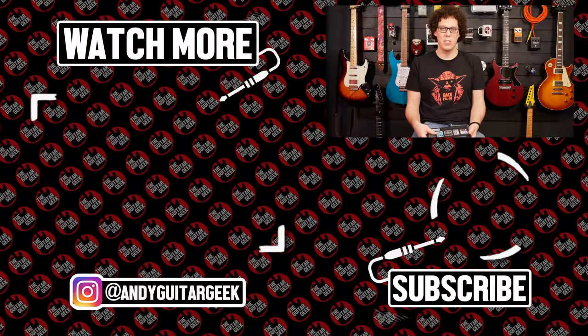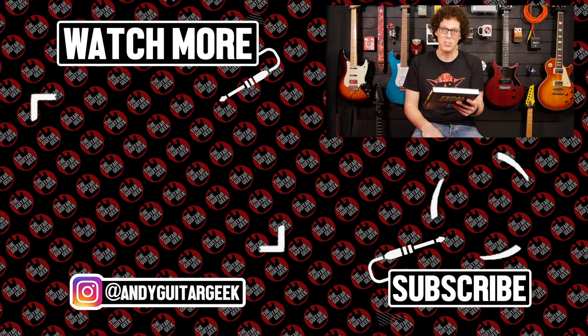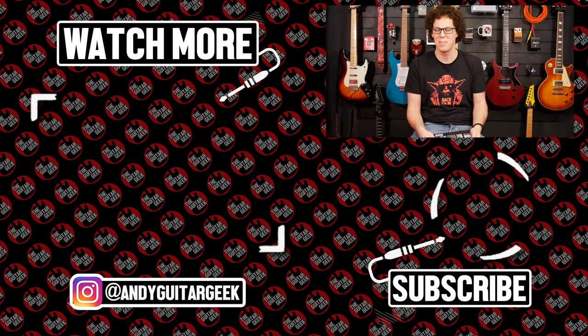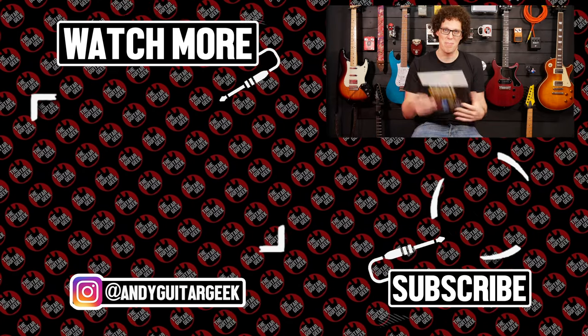Thanks for watching. Before I ask you to subscribe and give me a thumbs up, I will leave you the words of Steve Vai, who says: 'Effects pedals are to the guitarist what paint is to the artist.' Nice one, Steve. Subscribe, like, comment — see you soon, bye bye.